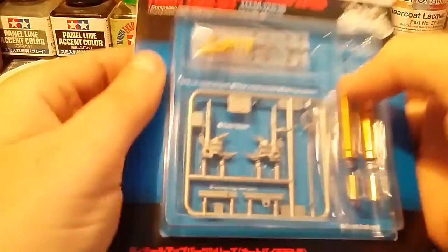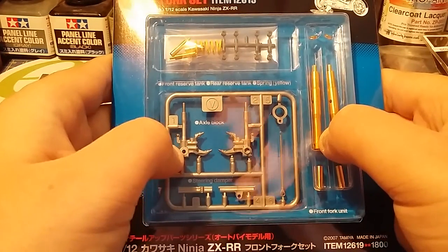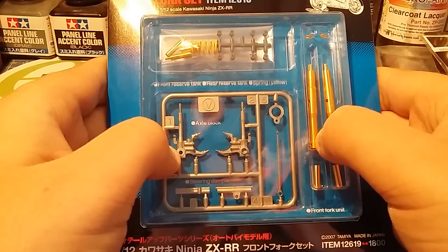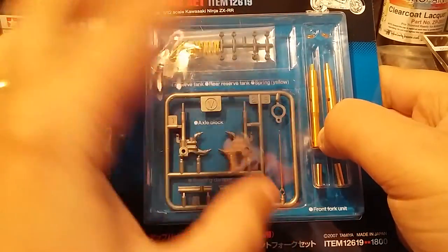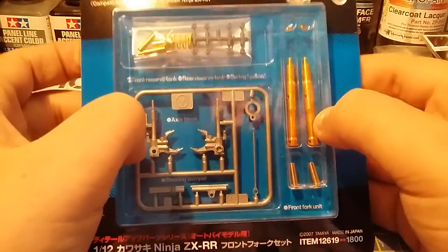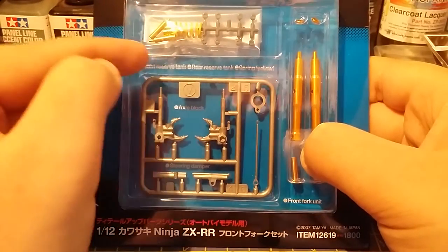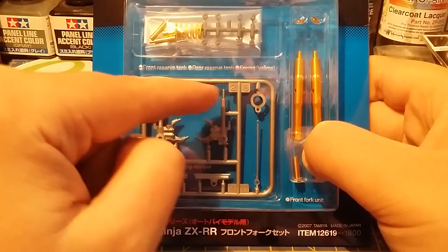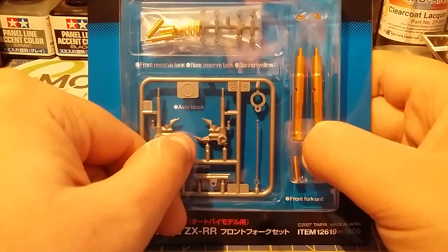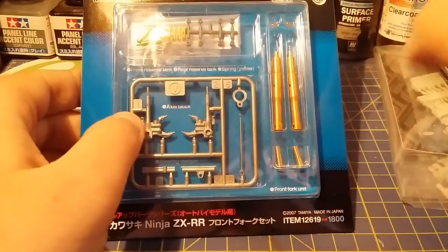Also in there is a fork set — Tamiya makes these for quite a few of their bikes. You might have seen me do them on the Ducati 1199 Senna. It's a metal fork set, you get the new wrist spring, new washers, and obviously the main new parts. These little bits here I have to cut away and put new ones on for the bigger kit.